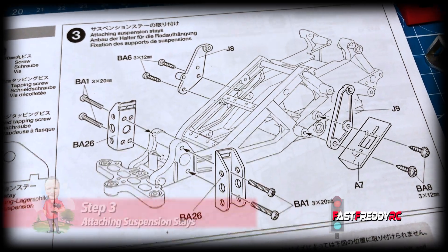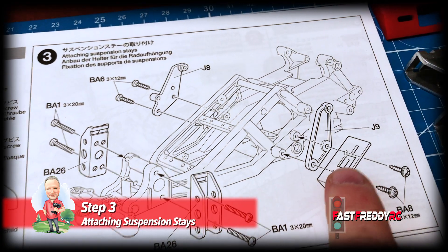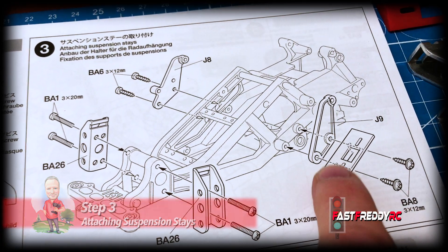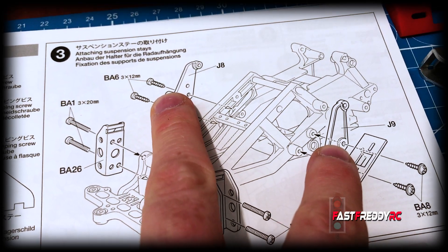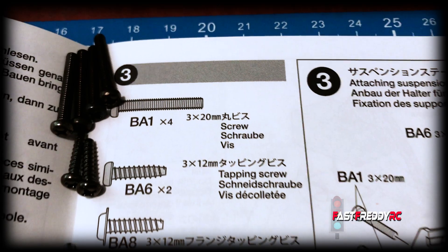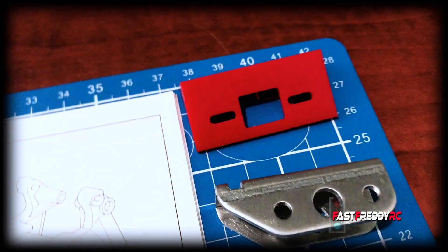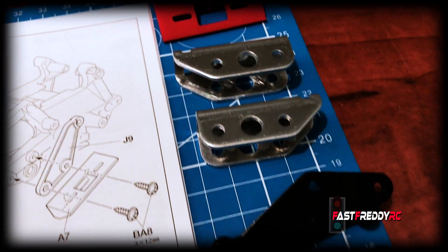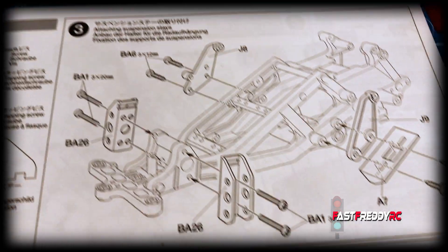Moving to step three, we're going to be installing the suspension stays. This is the on/off switch battery box, and this here will be for the rear suspension that the shocks will attach to. There are all the screws we're going to need, and I've put the pieces we need for this as well, including the black suspension pieces.